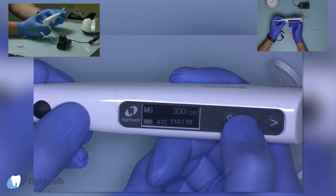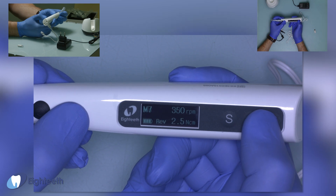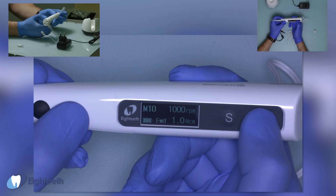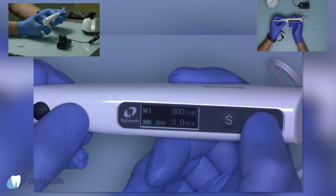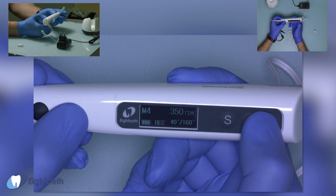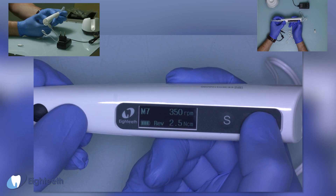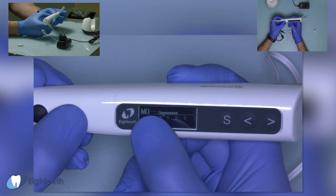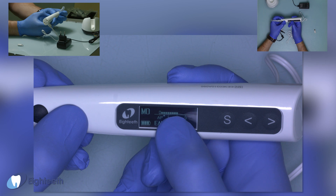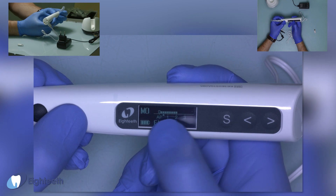We can change the program by pressing these buttons — programs 1 through 10. Memory zero is for apex locator position only. Very good.